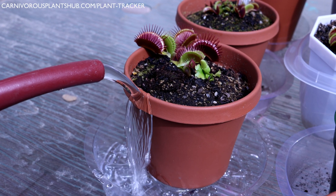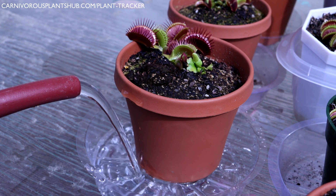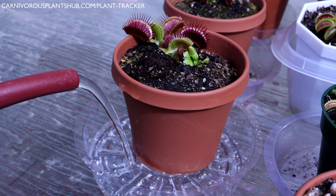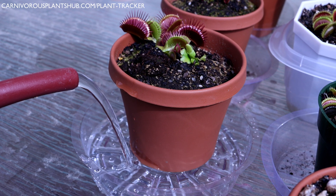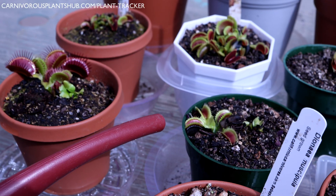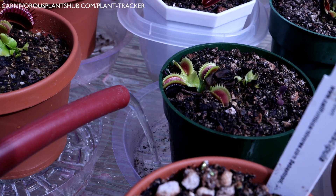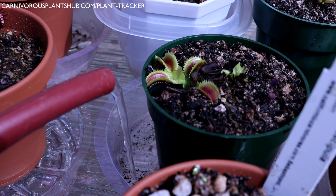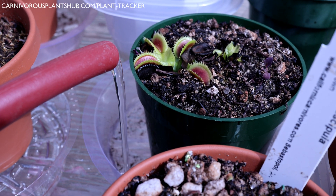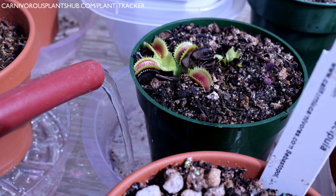I almost always tray water my Venus flytraps. Knowing that the roots like having access to water all the time while the top prefers to be a little more dry seems to point to tray or bottom watering over top watering. Keeping water in the tray allows the lower part of the plant to have consistent access to water. However, a common watering error is leaving the tray full of water all the time — you do not want your Venus flytrap sitting in water constantly, as this can lead to mold, mildew, and even rot, which usually results in the death of your plant.